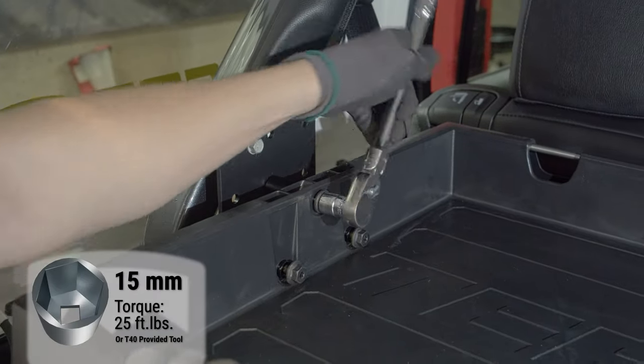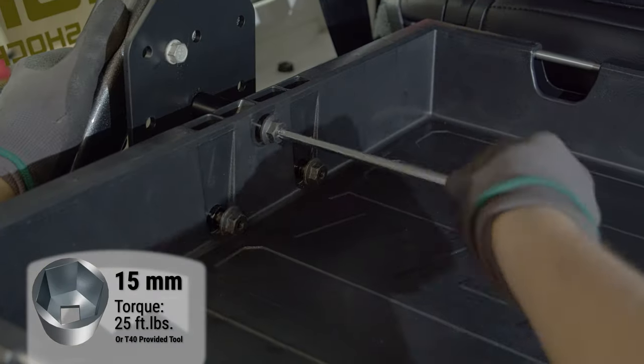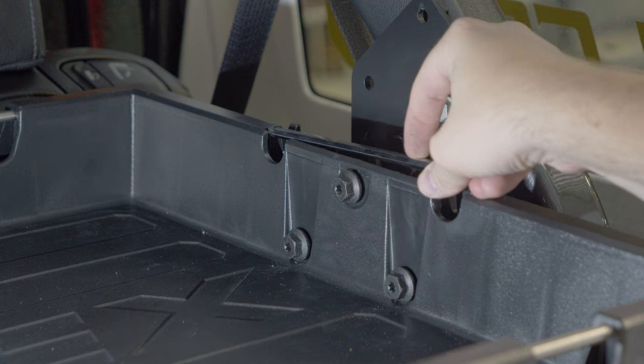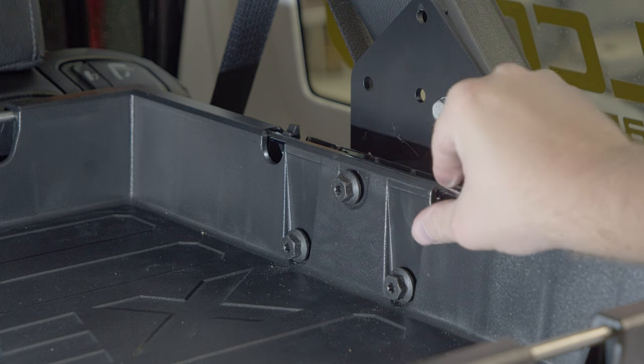You can use a socket or the provided tool to tighten these bolts. The provided tool can be stored on the tray so it's available if you need to remove the tray later.